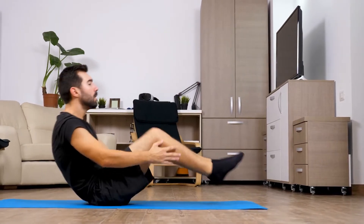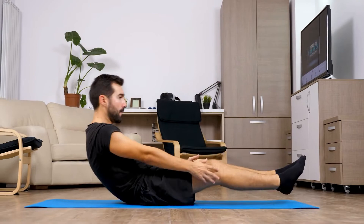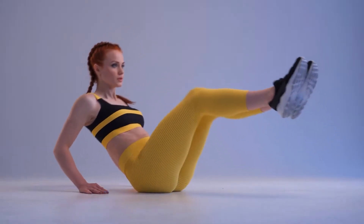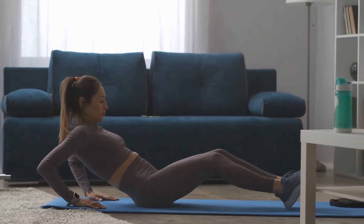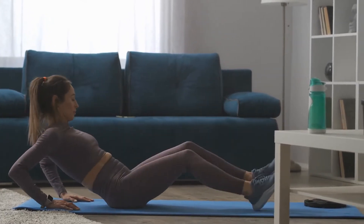How to perform the half-seated reverse crunches: Sit on your mat, bend your knees, and place your feet on the floor. Now lean and place your elbows on the mat as well — that serves as the starting position. Lift your legs off the mat and bring your knees up close to your nose. Slowly return your legs to the mat and repeat for reps.